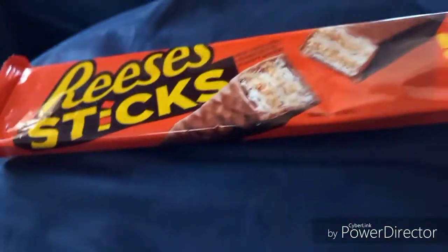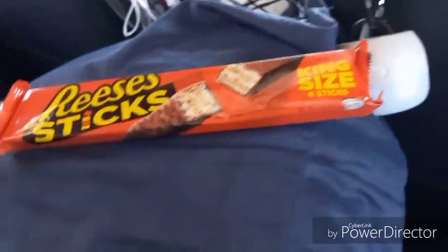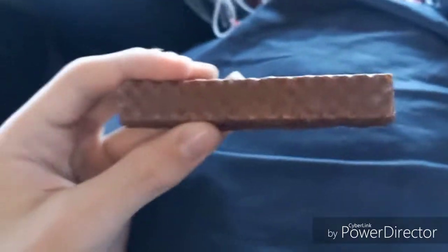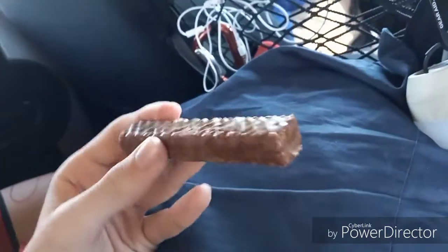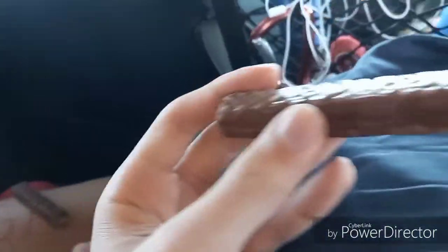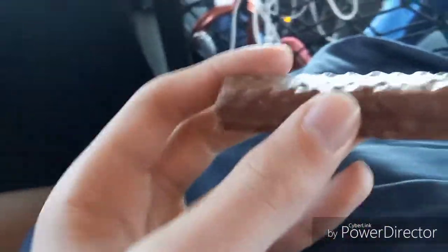So we are going to open this up and we are going to try them. Okay, so we have the Reese's stick here, and yeah, we're gonna try it out. Let's see.